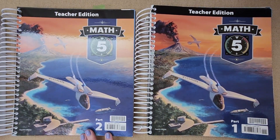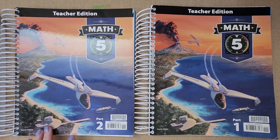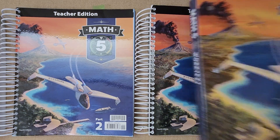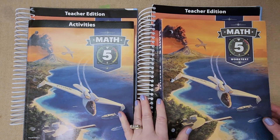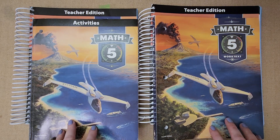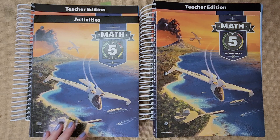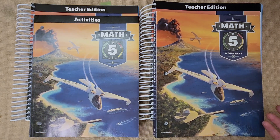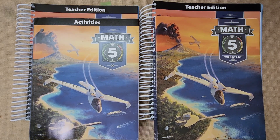For my son in third grade, I just check his work quickly and use a calculator if needed — the teacher guide isn't necessary at that level. But for fifth grade, it's nice to have, especially if you need a guide to explain concepts, because not everybody knows how to teach their kids math. It all depends on your style of teaching and what makes you feel comfortable homeschooling.